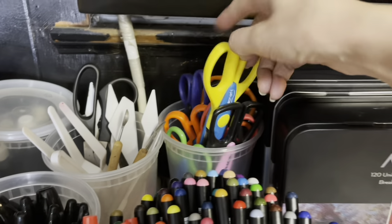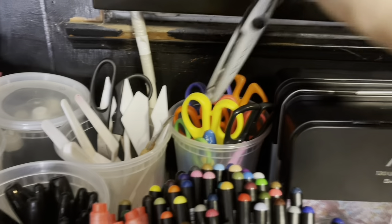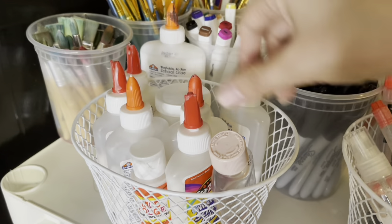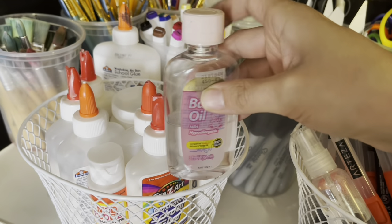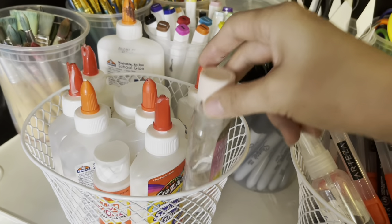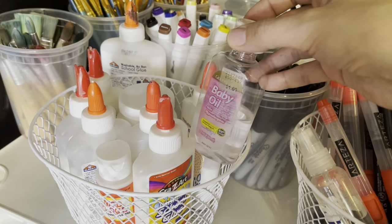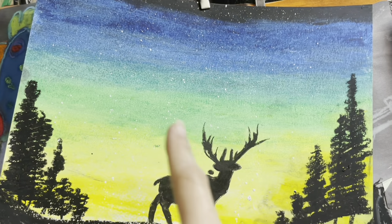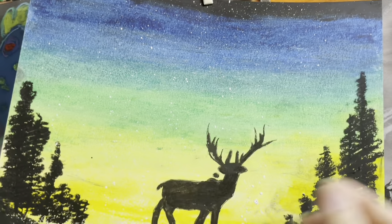Back here are just crafting scissors — Evelyn loves using these but tends to misplace them so she has to ask me. I also have some glue, Mod Podge, and a little bit of baby oil. Baby oil is a great tool to have, especially if you work with oil pastels. When you draw with oil pastels, if you take a little bit of baby oil with Q-tips it makes it look like paint. So if you're trying to do something like a painting but easier for little hands, baby oil is the key.